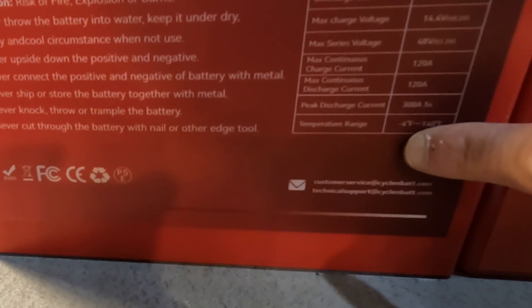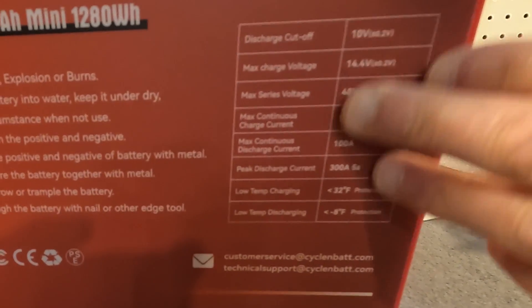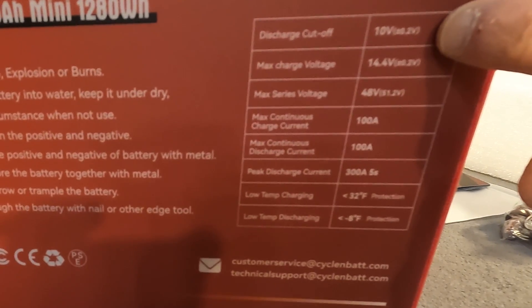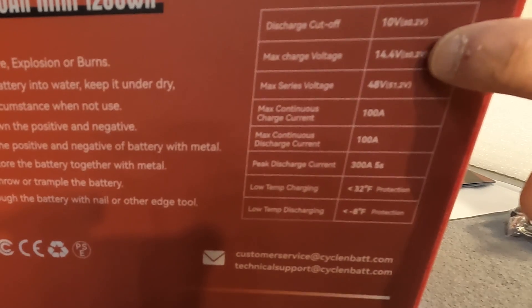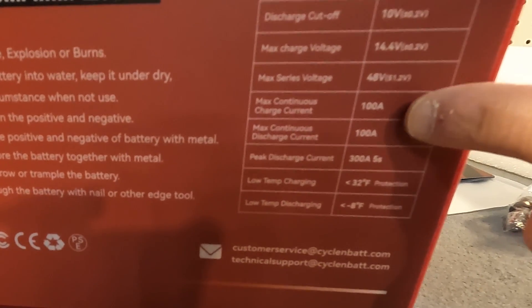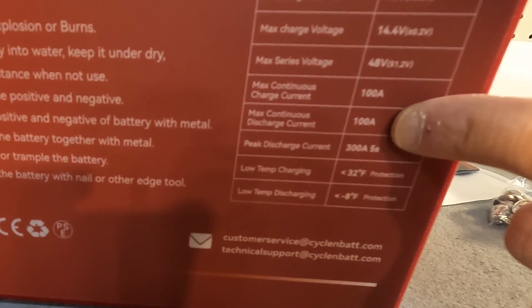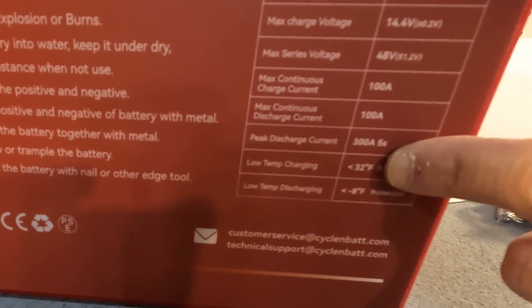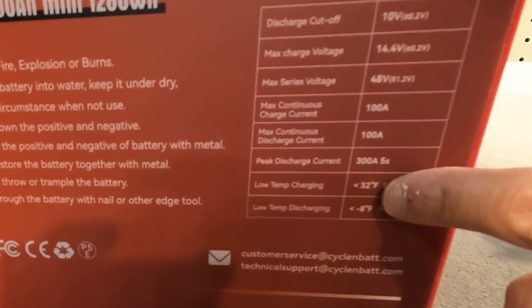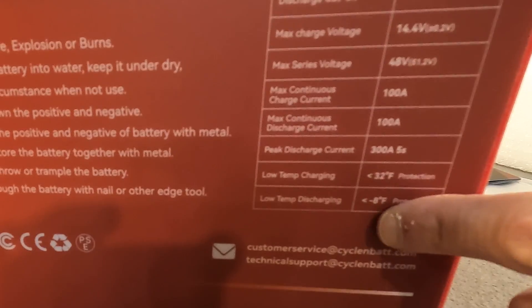The peak discharge current on the original was 300 amps for five seconds, and the working temperature range was negative 4 to 140 degrees Fahrenheit. On the new battery, the discharge cutoff is 10 volts — 0.6 volts lower. Max charge voltage is still 14.4V. Maximum continuous charge and discharge current are both dropped down to 100 amps. Peak discharge is still 300 amps for five seconds. Low temp charging protection starts at 32°F and low temp discharging protection starts at negative 8°F.